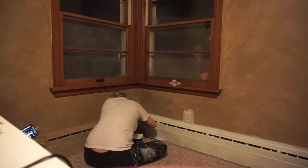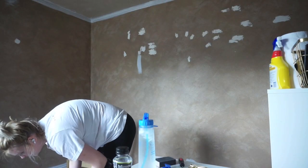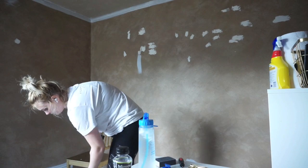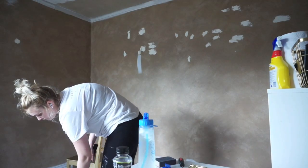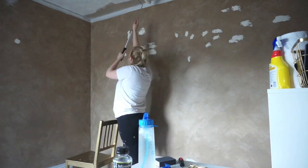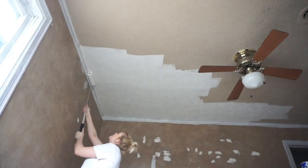I started out by painting the trim — all of the trim, the windows, all of that good stuff. I painted everything white and I realized very quickly that the ceiling is not white. It's actually like a beige-ish, off-white color. So then I went in and painted the ceiling that same white color. I ended up doing two coats on the ceiling as well as two coats on the trim.